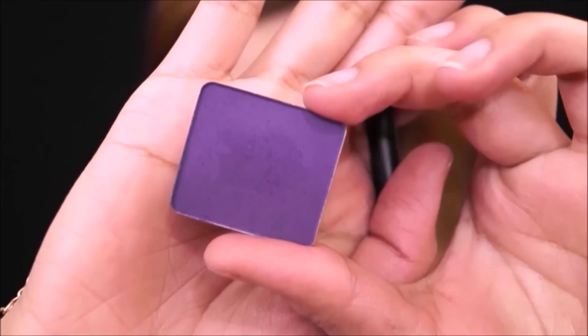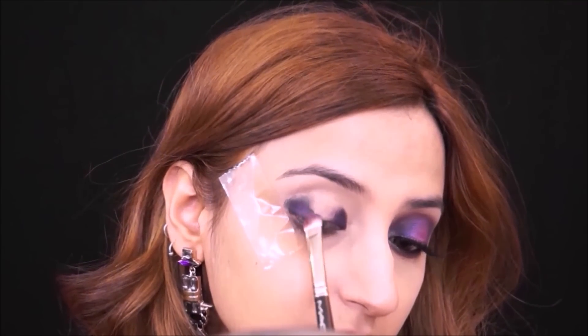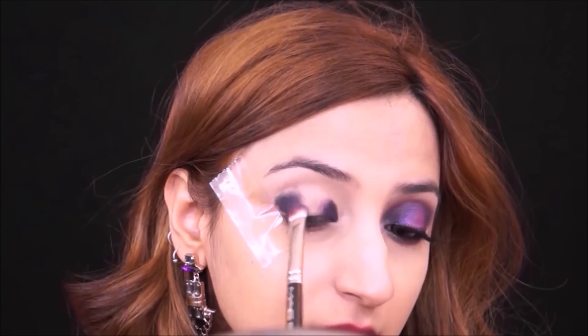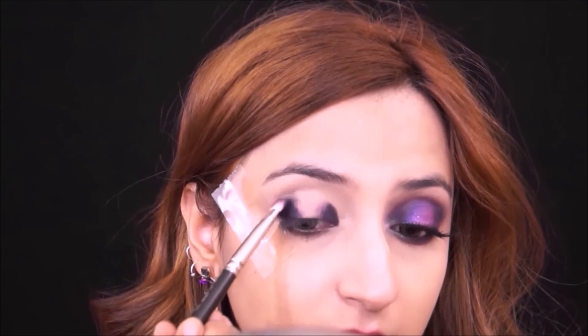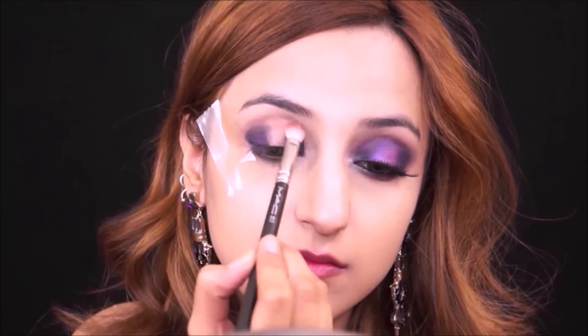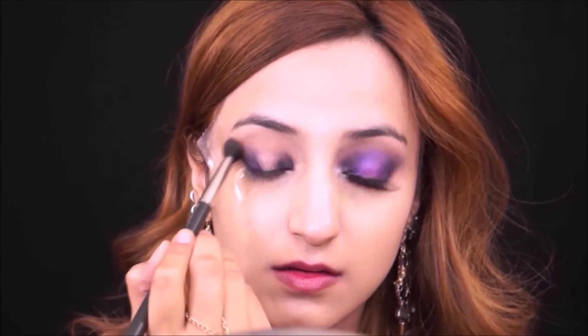This is a dark base for my eyeshadow — this is an Inglot eyeshadow; I don't remember the number but I'll list it in the description box below. I'm stamping it right over where I put the gel eyeliner, which is going to make the purple look even darker. Now I'm taking Makeup Geek Frappe, my absolute favorite shade in the entire world as a transition shade, and placing it in my crease and blending with a clean brush.